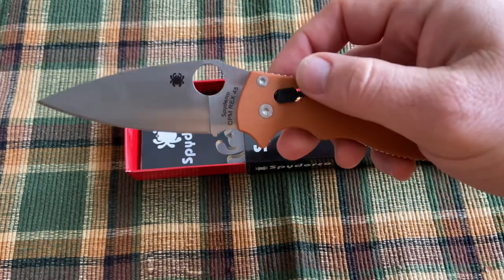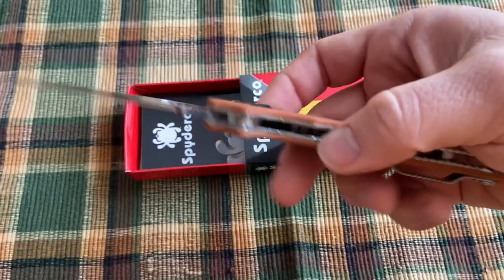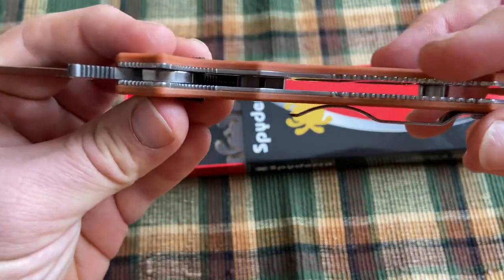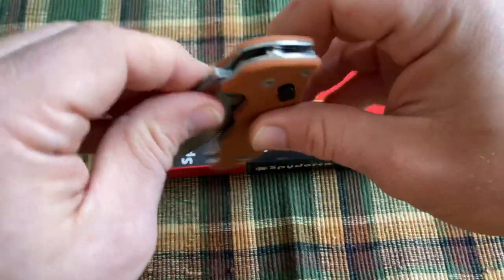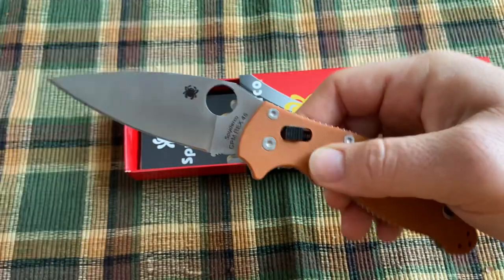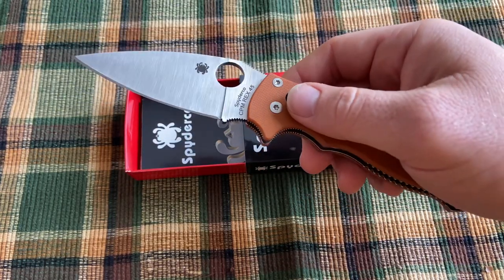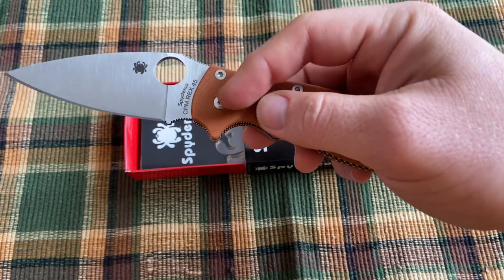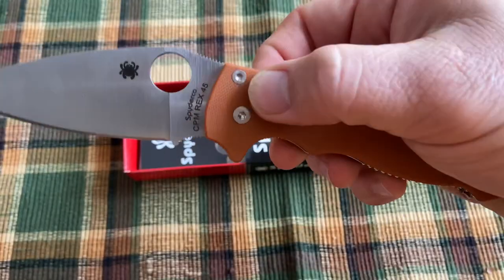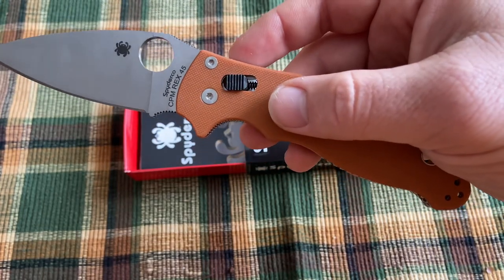This is a very modern knife. It has what Spyderco calls their caged ball bearing lock. How this lock works is there's a plunger that presses a ball bearing up against the tang of the knife, so it works really comparably to the Benchmade Axis lock. Now that the patent is expired, a lot of other people are using similar locks. But instead of a bar and an Omega spring, this uses a ball bearing with a plastic cage and a bar with a coil spring.